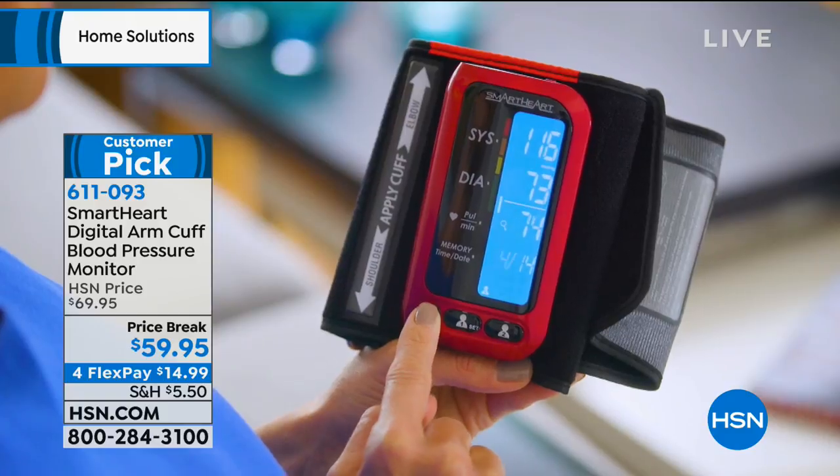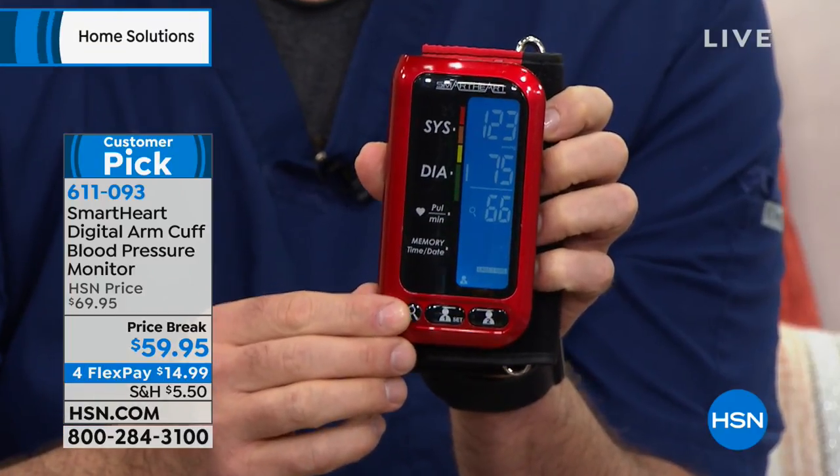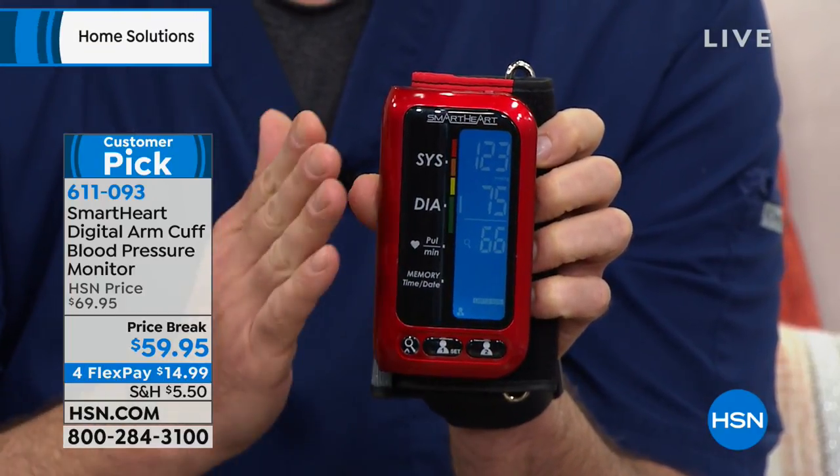So why does everybody love this blood pressure monitor so much? We have an epidemic here in this country, and what this does is it helps you get your head out of the sand. This is a brand new technology unit from Smart Heart. You'll see with the features that we talk about here, that this rivals competitor brands that are upwards of a hundred plus dollars. This is the best value I've seen in quite some time in a blood pressure monitor for so many different reasons.